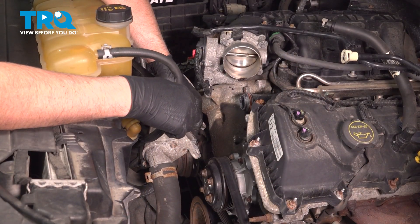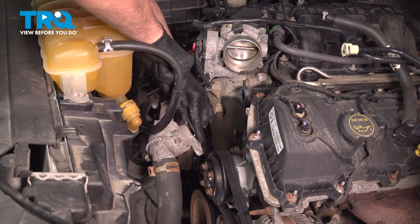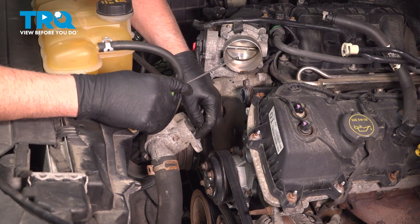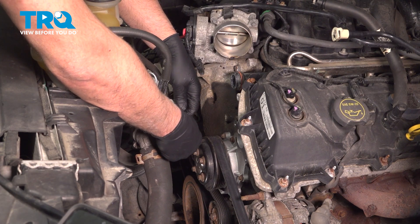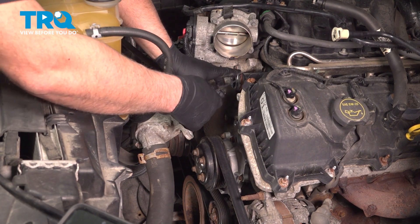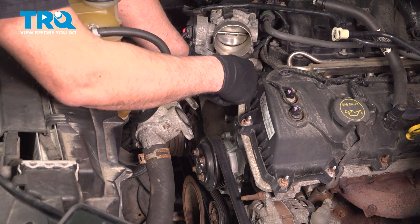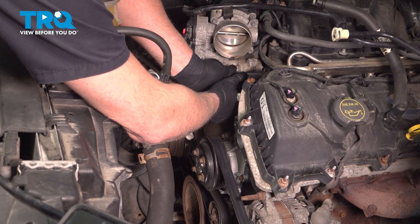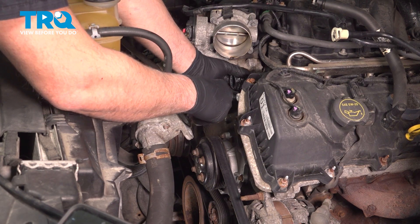Now, using a pick on the thermostat housing, we're just going to take this seal out. Get underneath there, pull that out, and we'll clean out that area. Take the new gasket, press that in. And right here, we want to replace this O-ring — just use a pick, get underneath the O-ring, slide that off. Take the new O-ring, line it up, slide it in place. Take a little silicone, put it on the O-ring or use O-ring lubricant.